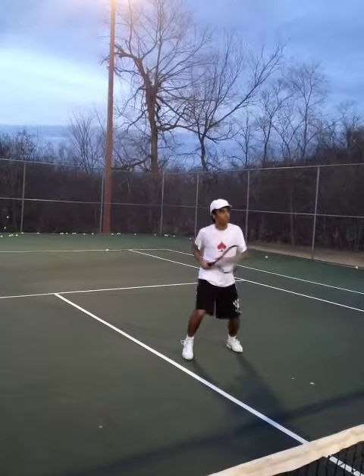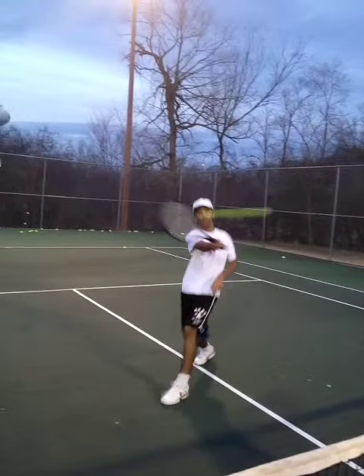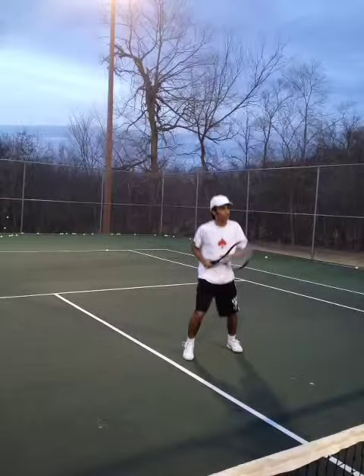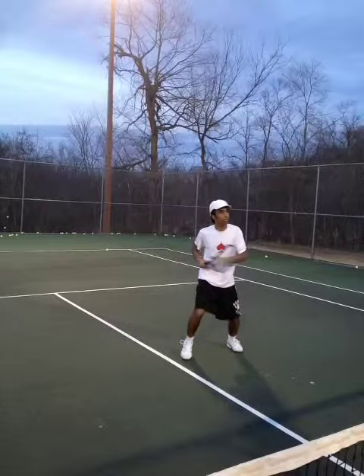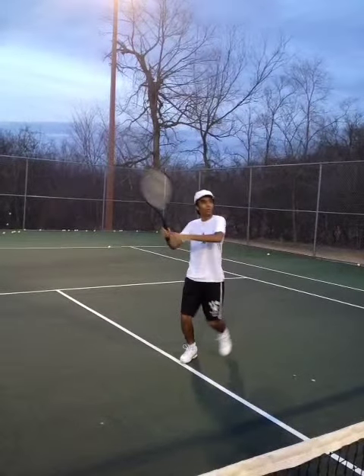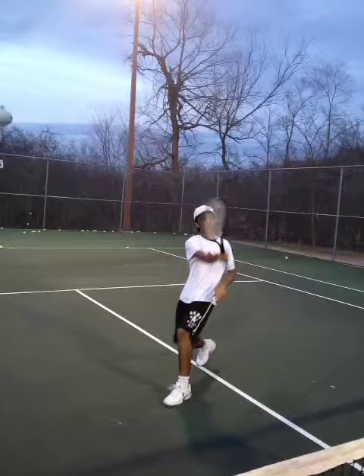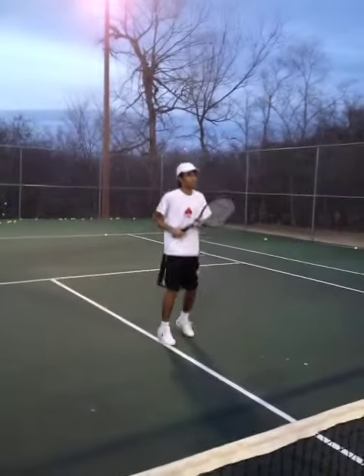Here we're looking at Srinivas's volley and he does a fairly good job with this. One thing we have to really make sure — and I know it's hard to see here — but right here his grip is a little bit over closer to an Eastern. He's more of a hybrid between a Continental and an Eastern, and that's something we do not want to see on that forehand volley. On a put-away volley you can get away with sliding a little bit closer to your forehand grip, but not here — it's just a block volley.